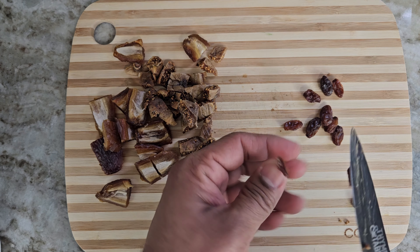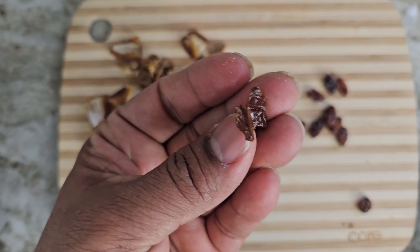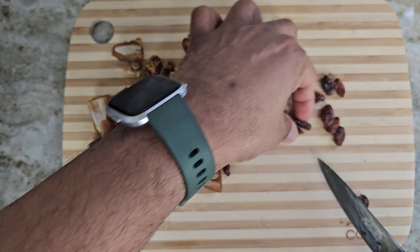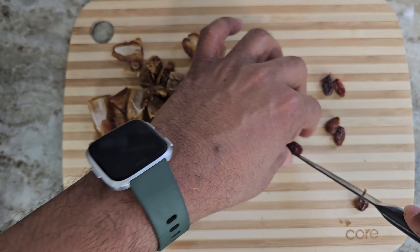Take around 10 raisins and cut them into vertical halves like this. Naturally dried raisins like this help remove toxins from the liver and prevent liver damage.